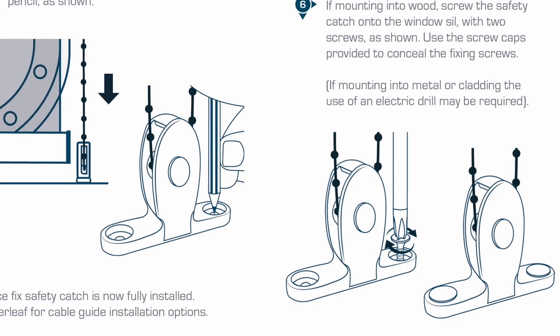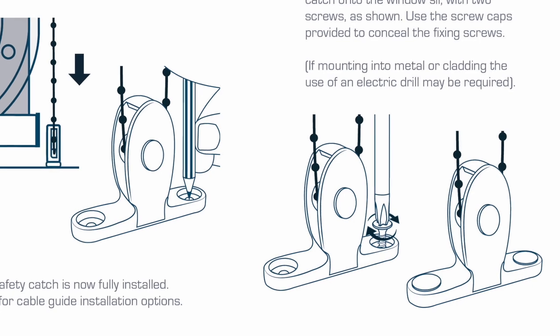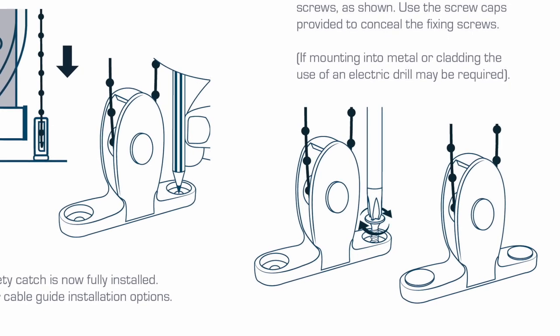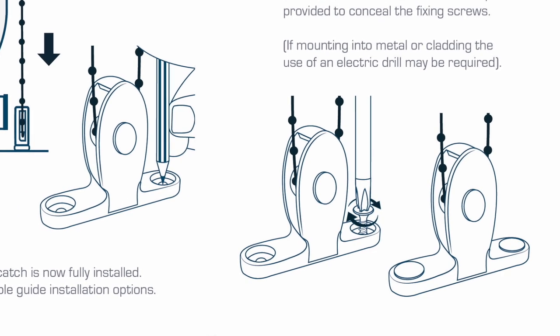Use the screw caps provided to conceal the fixing screws. If mounting into metal or cladding, the use of an electric drill may be required. The face fix safety catch is now fully installed.